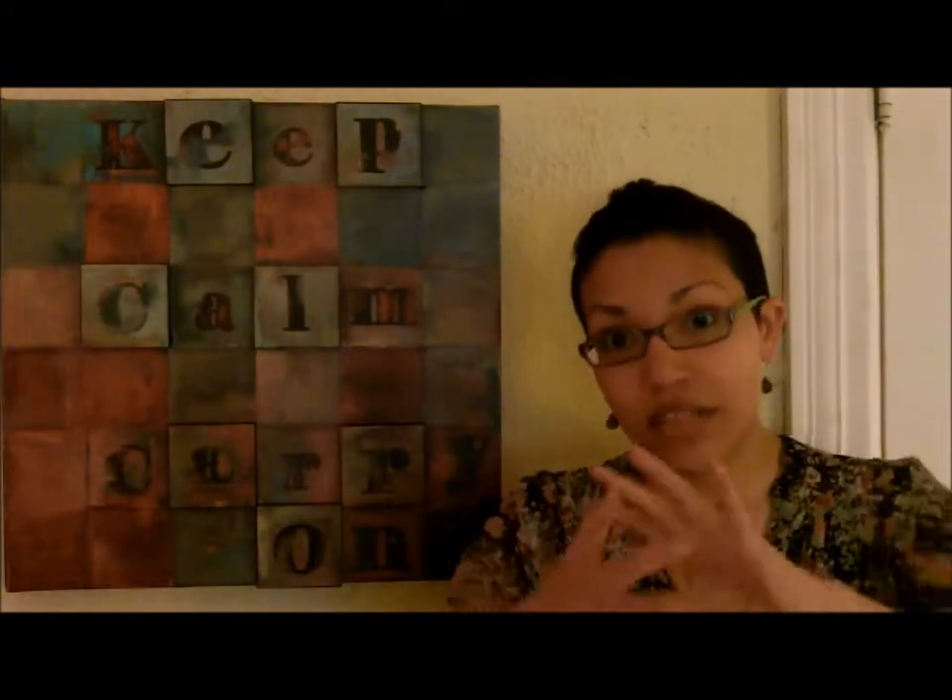Hi there! Sensei Victoria Whitfield here from VictoriaWhitfield.com for your weekly love letter. This week, Spirit is asking that we discuss activating the energy of your food and drink through the use of Chi balls.